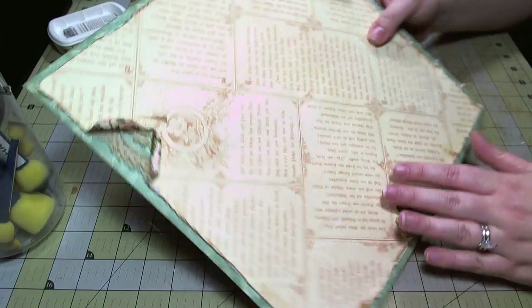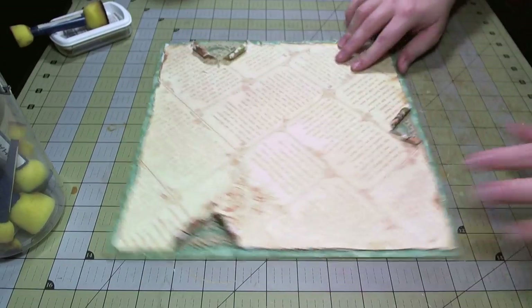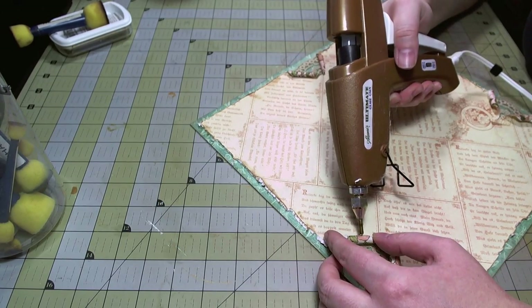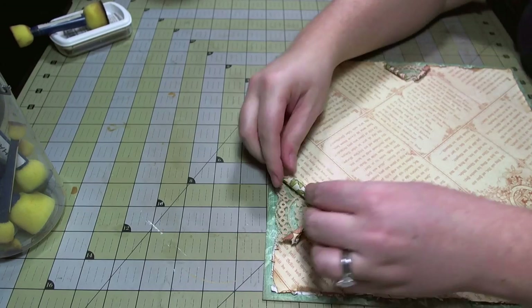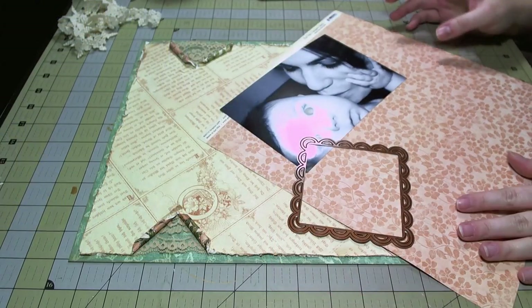I'm going to adhere this down to my background paper and this will form the base for my layout. You can see how it's starting to take shape. Next, I'm going to take my hot glue gun with a fine tip point and use it to adhere my rolls to the page so the paper rolls don't flatten out.